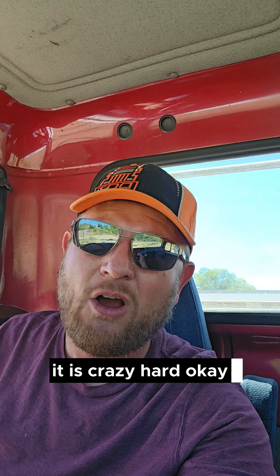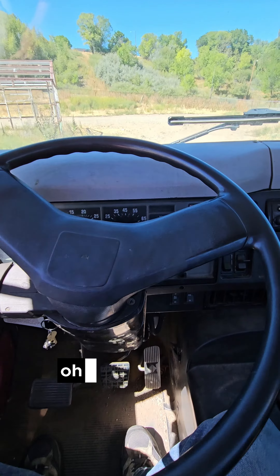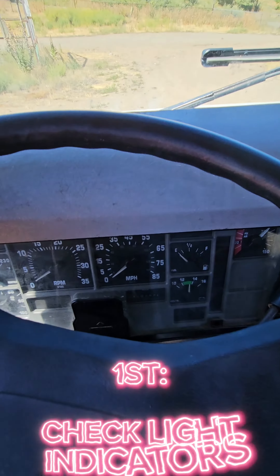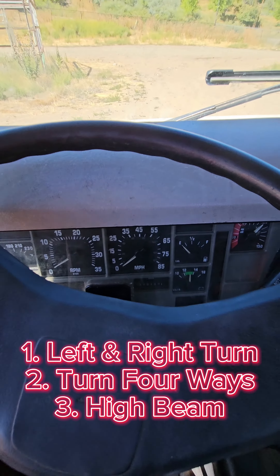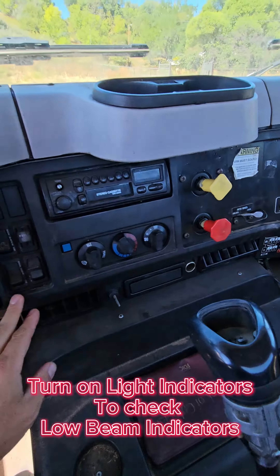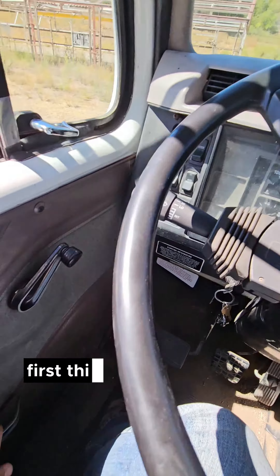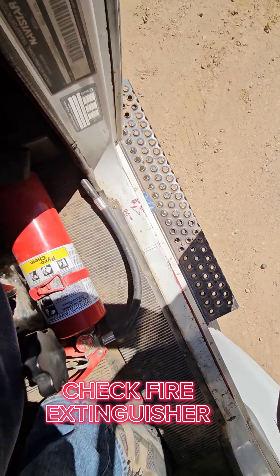It is crazy hard, okay. First thing you're going to do — key on — you can check your light indicators: left turn, right turn, four ways, and high beam. It makes you turn the lights on so you can check your low beam indicators as well. Next, check your emergency equipment.